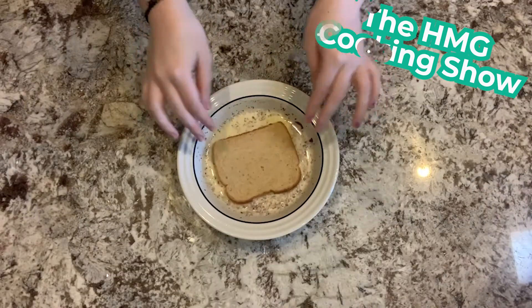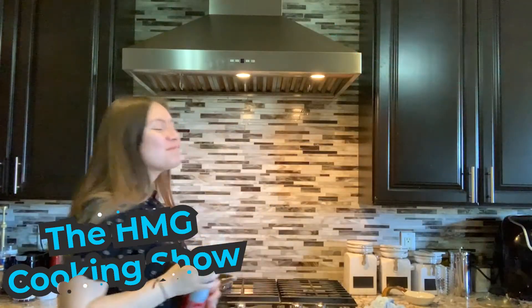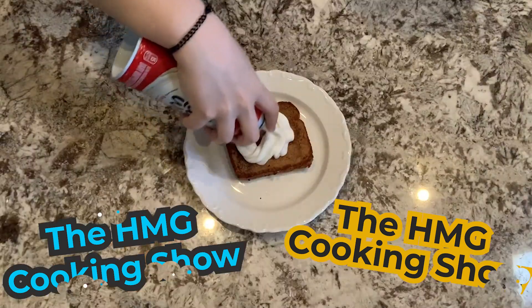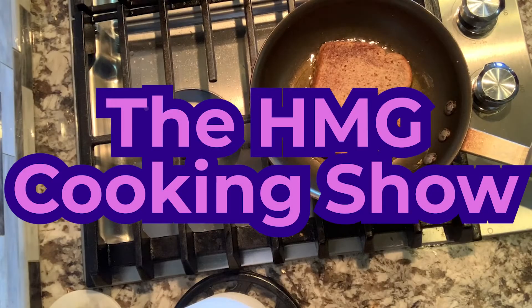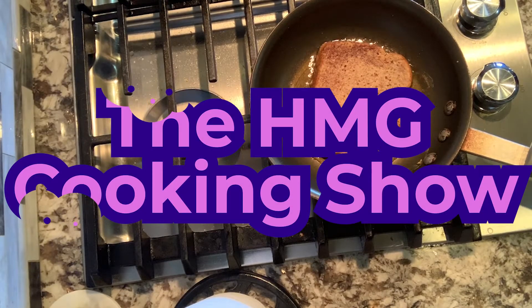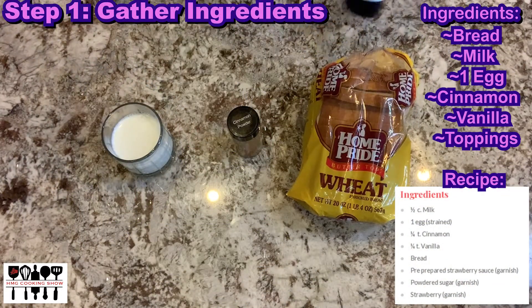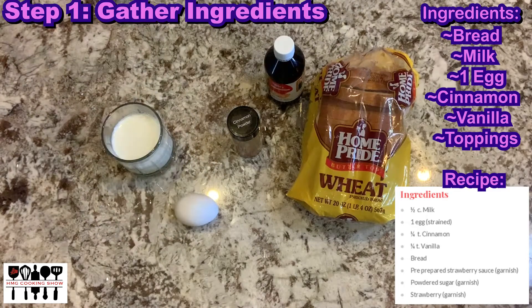I could do that. For this recipe, you need bread, milk, cinnamon, vanilla, one egg, and any toppings you wish to add.